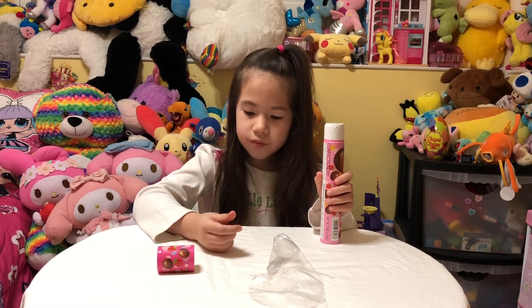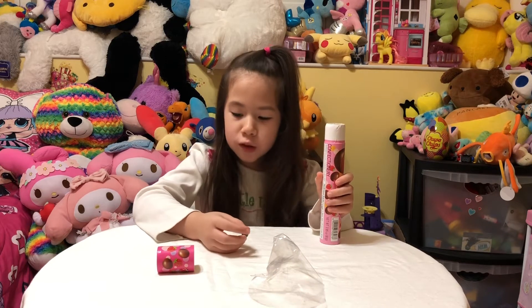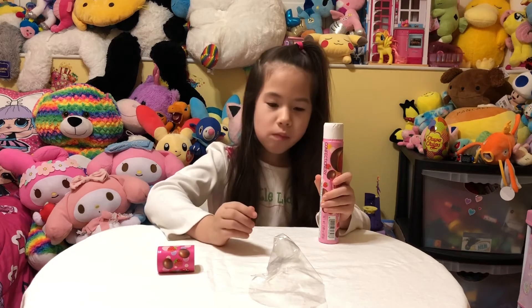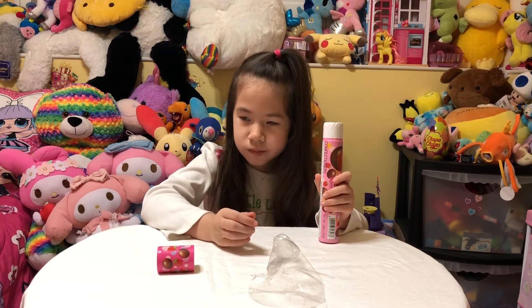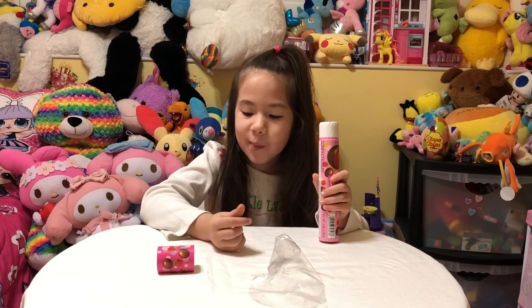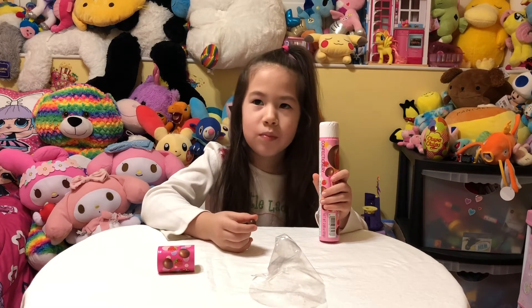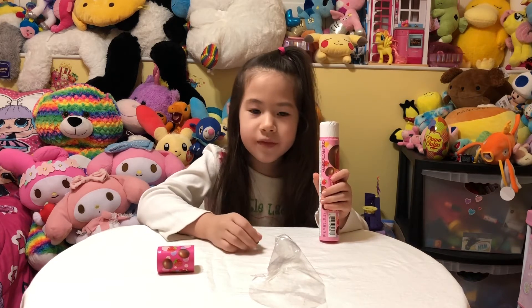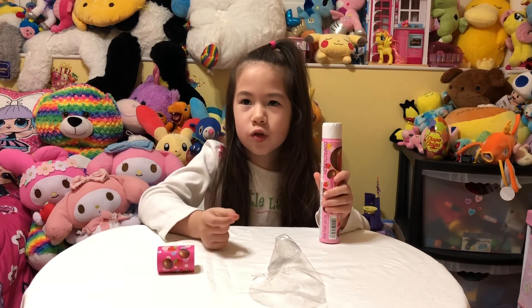How does it taste? Mostly chocolate, but I can feel another gummy inside. And is it a strawberry jelly bean? Yeah. Is it sweet? Mm-hmm. Is it chewy? A little. And it's also a little sour.